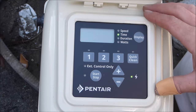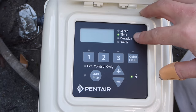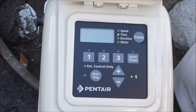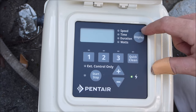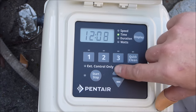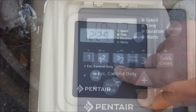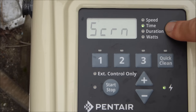When you first install the VS pump and turn on the power, the clock's going to be flashing. To set the clock, hold down the display button for three seconds. You can either select 12 hours or 24 hours — hitting the plus changes from a 12-hour clock to 24-hour military time. Set the time by hitting the plus or minus key; hold it down and it'll scroll faster. Hit display to lock the clock in.